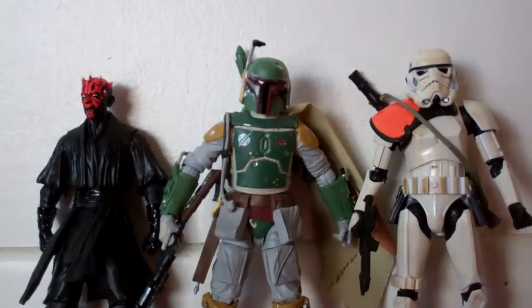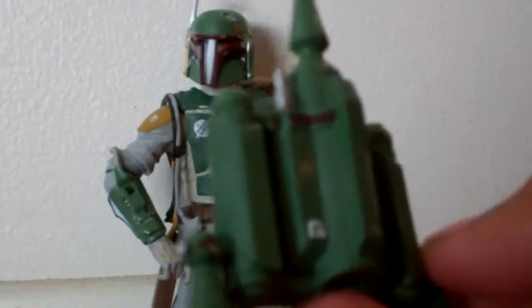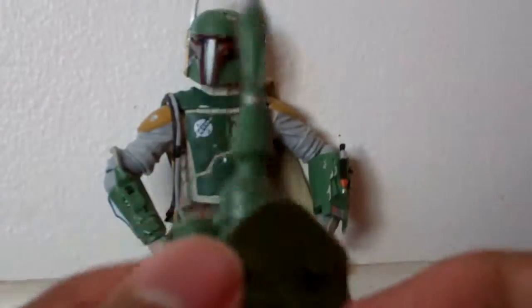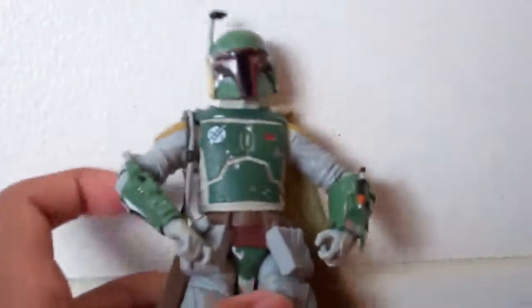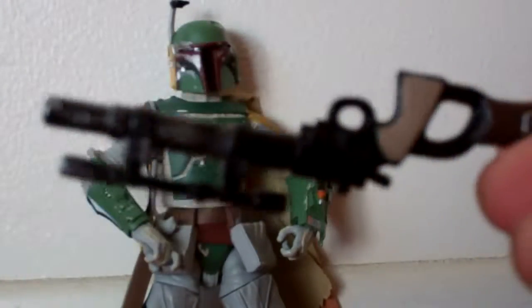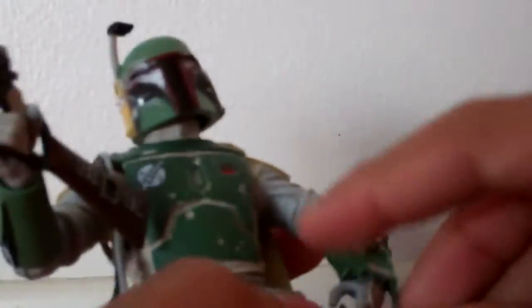Now let's get to Boba Fett's accessories. For his accessories, he comes with his jet pack. There's a good amount of detail in it — you can see some scratches there. Looks very nice, and there's a peg and a peg hole at the back, and it does fit nicely. It does not come off or anything, and it looks very good. He also comes with a gun that is very cool. It is kind of tricky to let him hold it, but it does work very well. This other gun works very well too, but it is also tricky to put on his hands. There's a holster for this gun, but for some reason the holster doesn't hold the gun well — it's very loose and it falls off a lot.